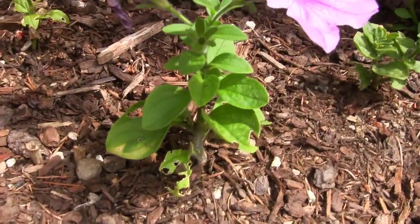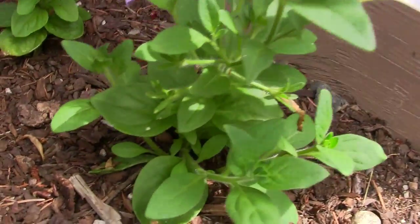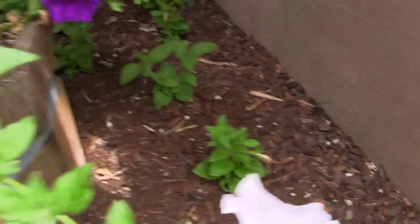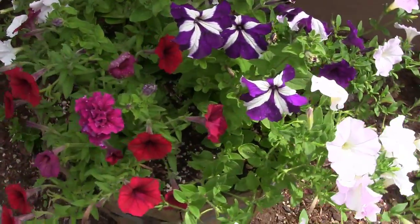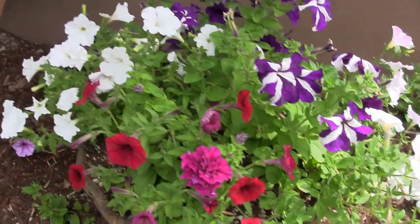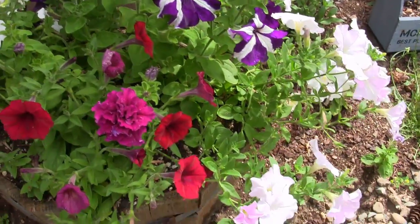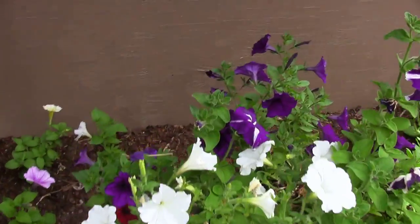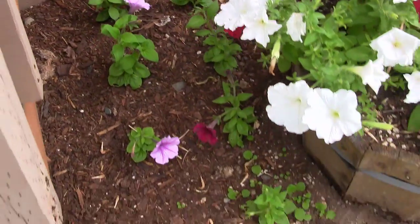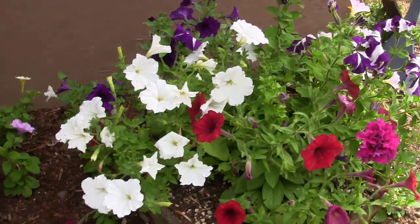Some of these are still kind of small but they're flowering already. This one right here is just huge - that was one of the little cuttings and it's just taking off. My wife decided to plant all the cuttings all in one spot back here, which is pretty cool because they're going to take over.